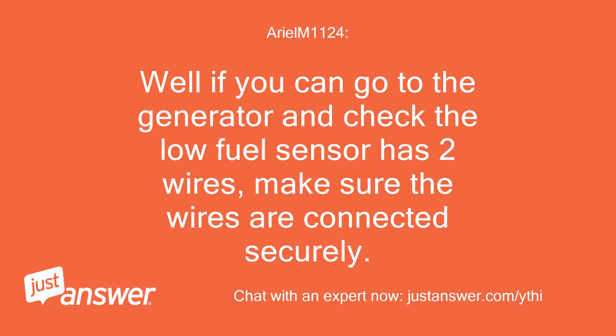Well, if you can go to the generator and check the low fuel sensor — it has two wires — make sure the wires are connected securely.